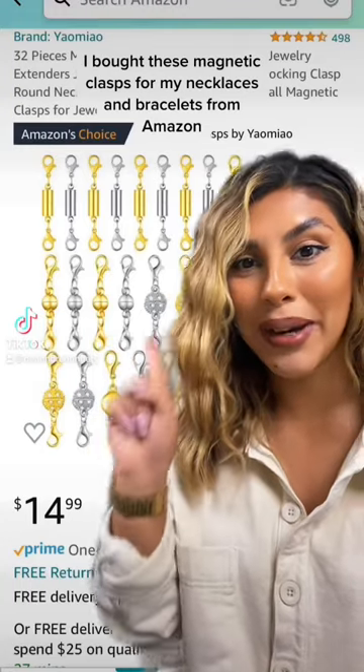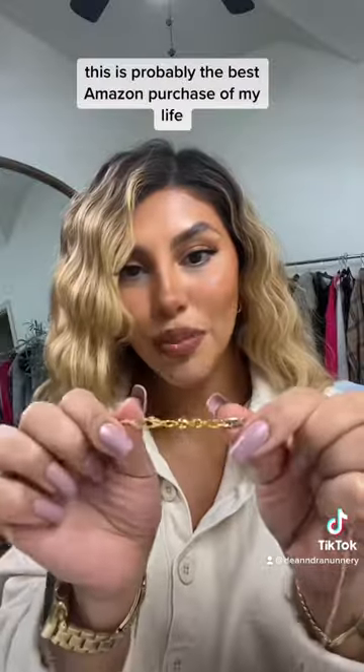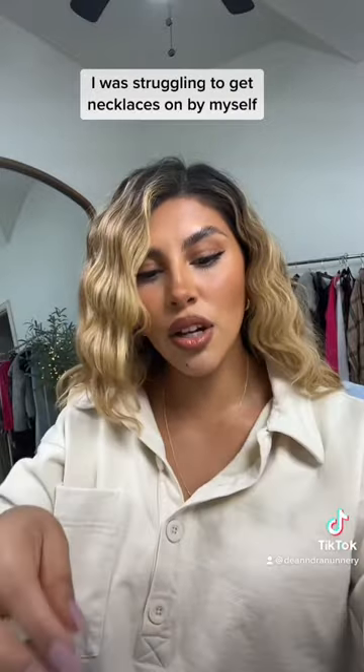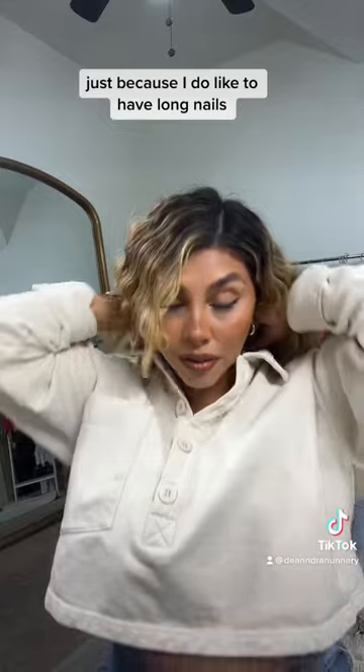I bought these magnetic clasps for my necklaces and bracelets from Amazon. This is probably the best Amazon purchase of my life. I was struggling to get necklaces on by myself just because I do like to have long nails.